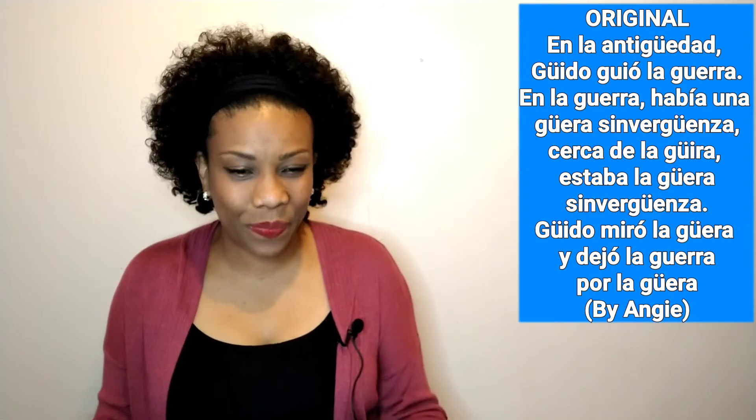En la antigüedad, Guido guió la guerra. En la guerra vio una güera sin vergüenza. Cerca de la güira estaba la güera sin vergüenza. Guido miró la güera y dejó la güera por la guerra. Now let's take a little challenge and see if I can say this quickly!